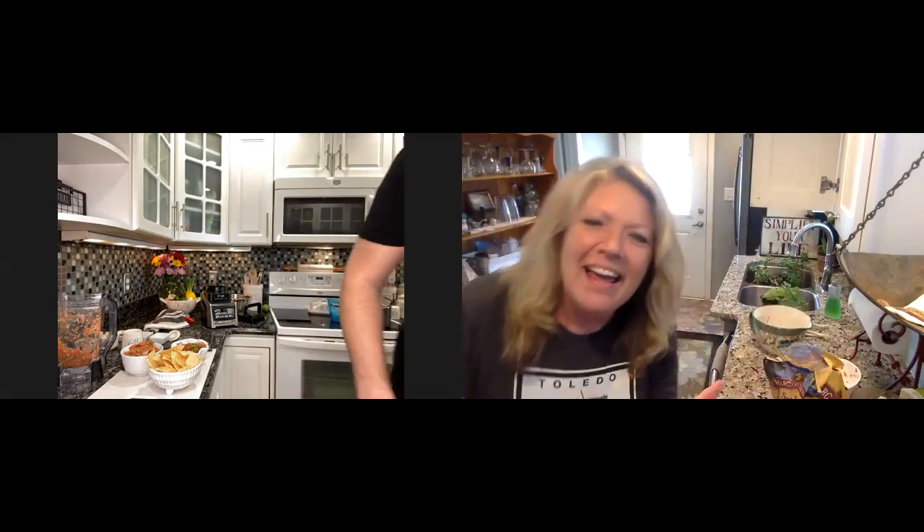That was fun — quick and fun! What's really good is that both of us were on the same side of the kitchen. It would have been funny had we been face to face on opposite sides, but that worked out really well.